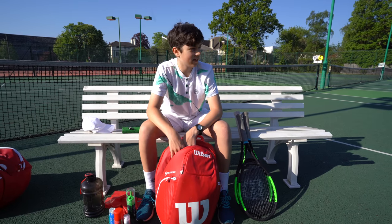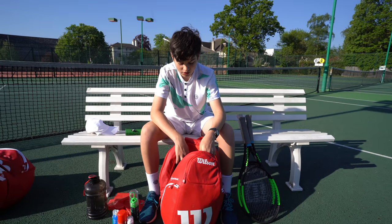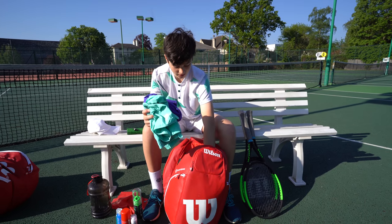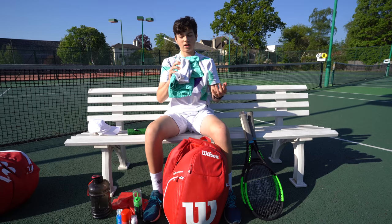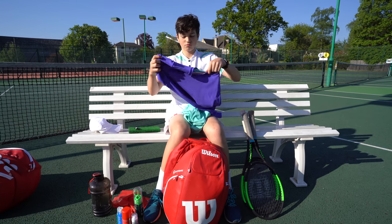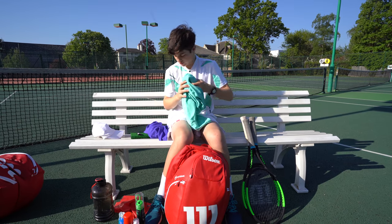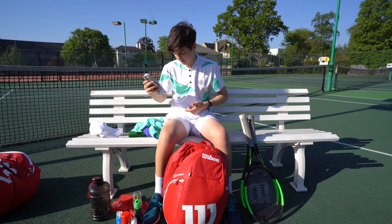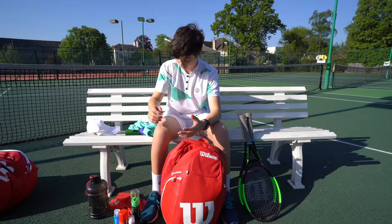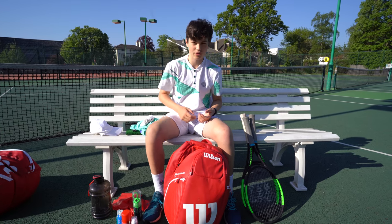If the weather's like this you're going to be sweating a lot, especially if you have more than one or two matches. So I always bring a spare pair of clothes — usually colour coordinated to match my shoes. I have a Bidi Badu t-shirt and some shorts to go with that, and a spare pair of socks. Especially if you're playing on clay — I've got a tournament today on clay — so these are very helpful so my socks don't get all red.